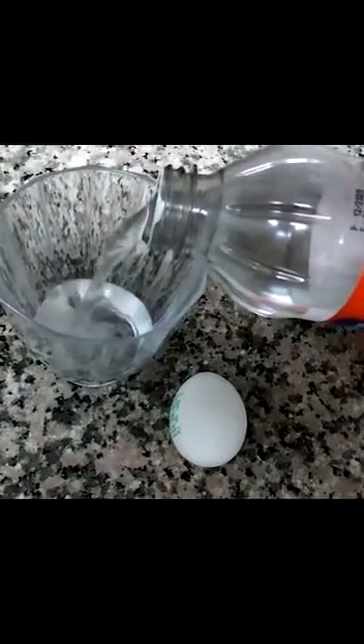Bouncy Egg Experiment, Step 1. Fill a glass with vinegar and place a raw egg carefully into the jar or glass. Make sure the egg is fully submerged. Leave the egg submerged in the glass for 24 hours.